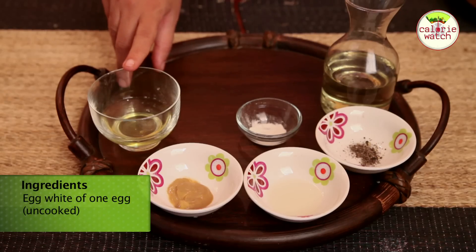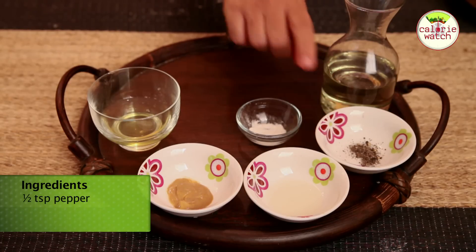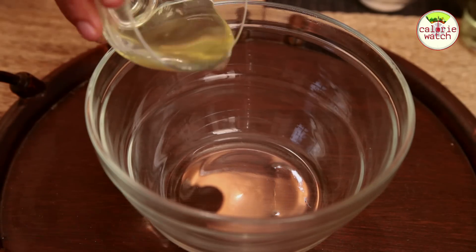Ingredients for making mayonnaise are: uncooked egg white of one egg, half a teaspoon of Dijon mustard, 1 teaspoon of vinegar, half a teaspoon of pepper, salt to taste, and 100 ml of olive oil. So let's begin with the egg now.